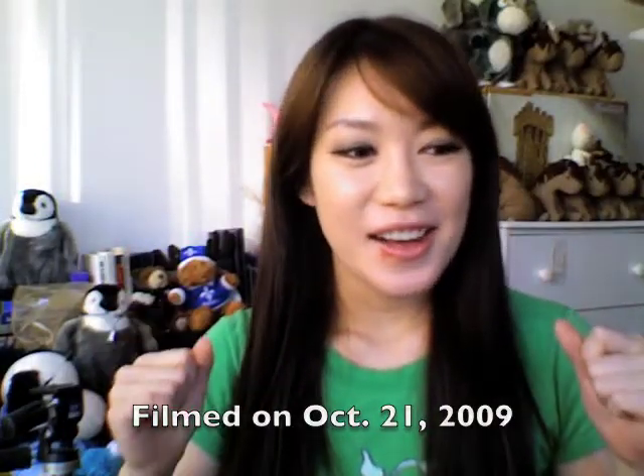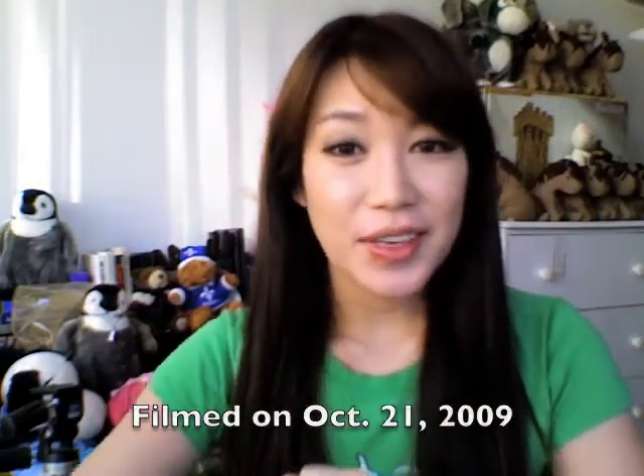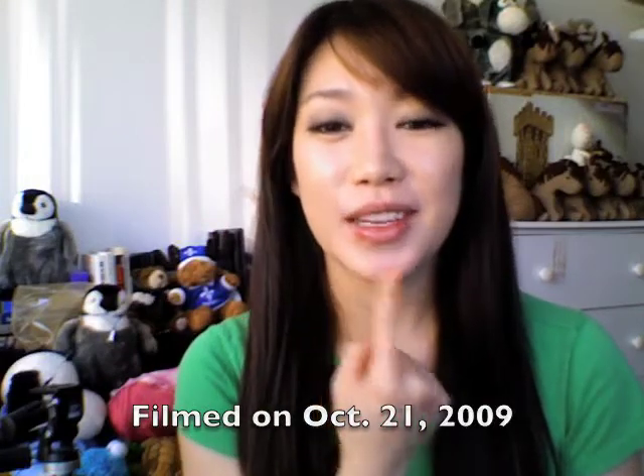Hello everybody! I haven't been making any videos for a while because my lip, as you can see, is suffering. I just wanted to do an unboxing video today because my boyfriend got me a surprise gift and I just wanted to share it with you guys because I'm pretty sure someone out there will be curious.